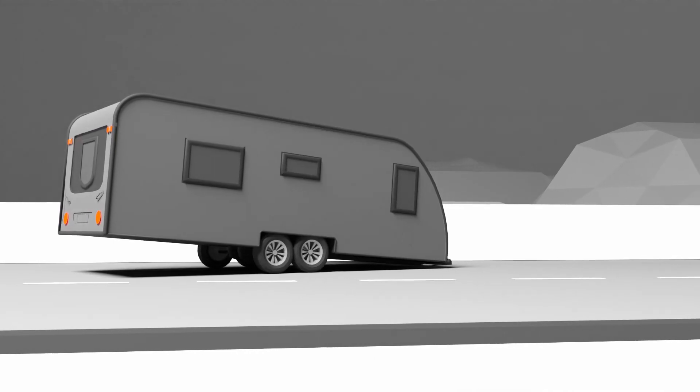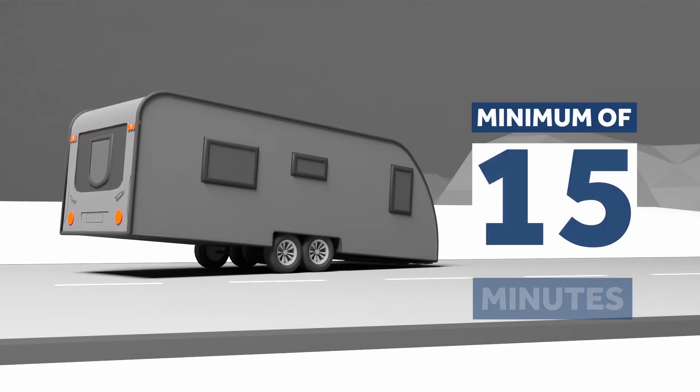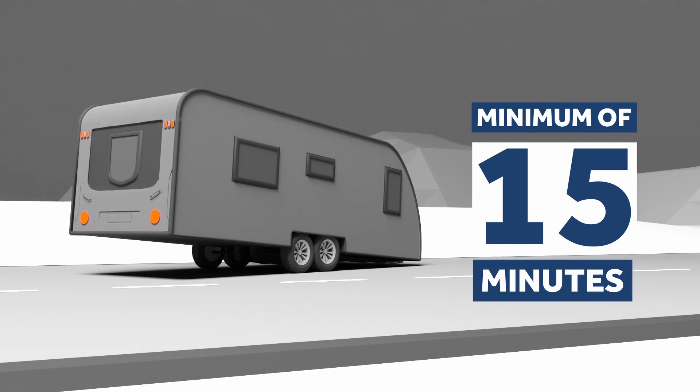Legally, the device must be capable of keeping the brakes engaged for a minimum of 15 minutes. But how do breakaway brakes work?